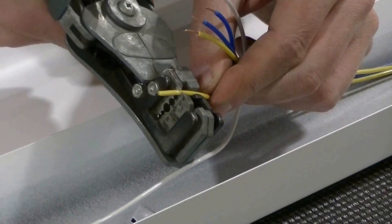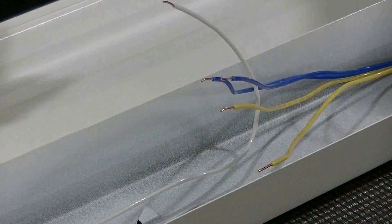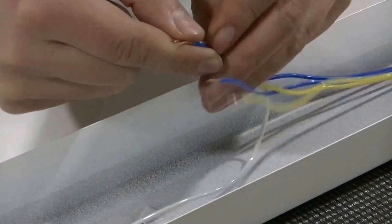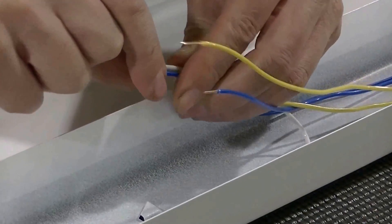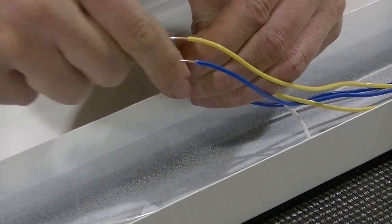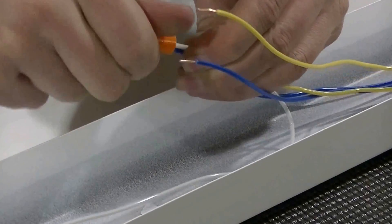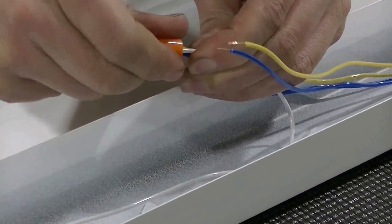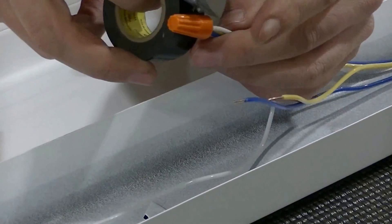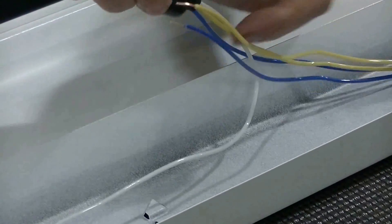I've got a really nice wire stripper — you don't have to have one that fancy. I'm tying one side into the white wire and one side into the black wire. Then I'm taking some tape; you don't have to tape up your connections, but I feel better knowing they are secured and not going to move on me.